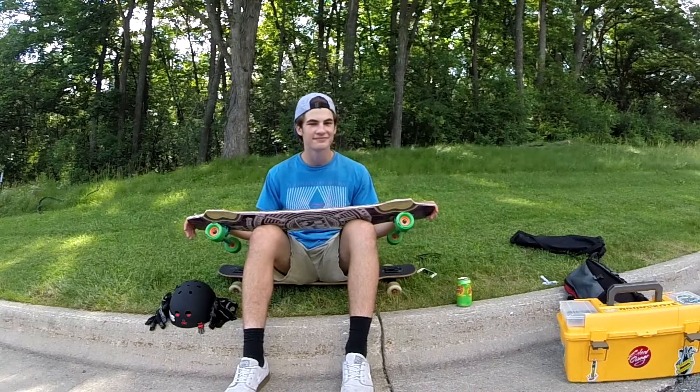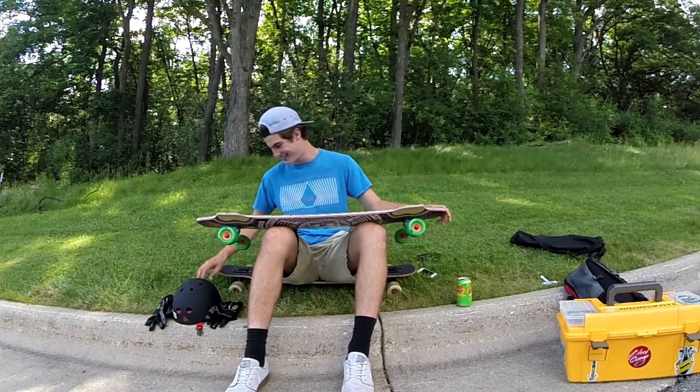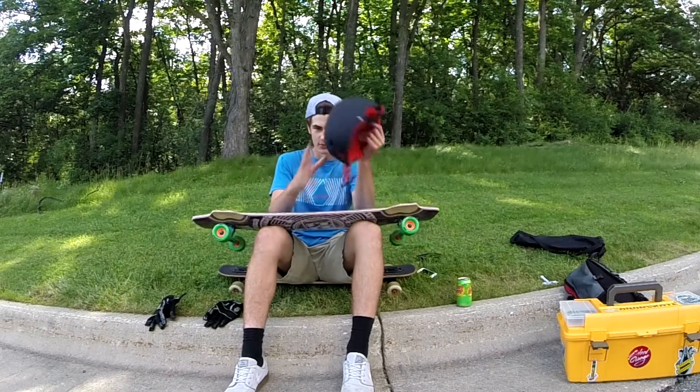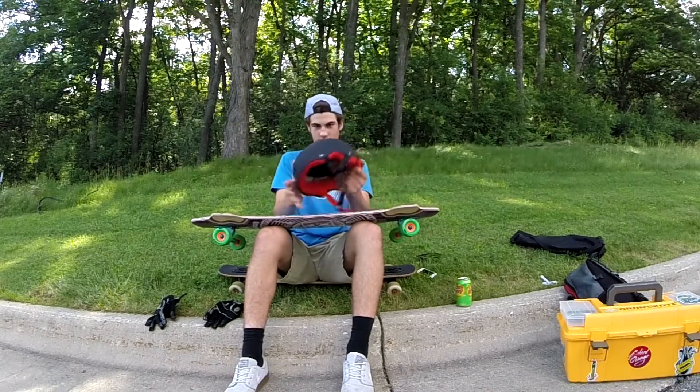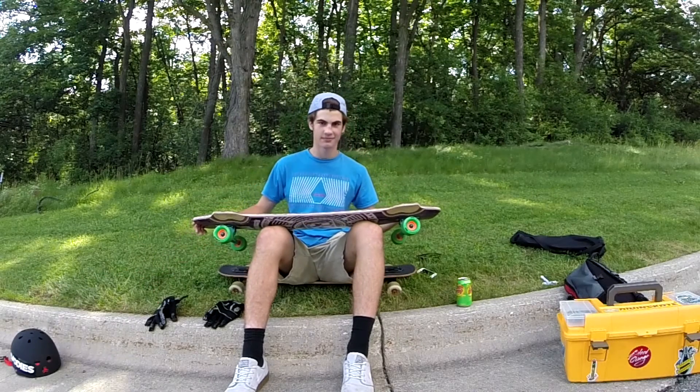Alrighty then. Well, be safe kids, keep riding — always wear a helmet.